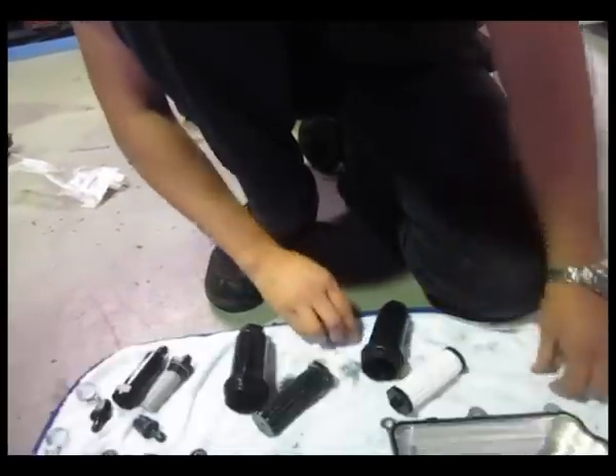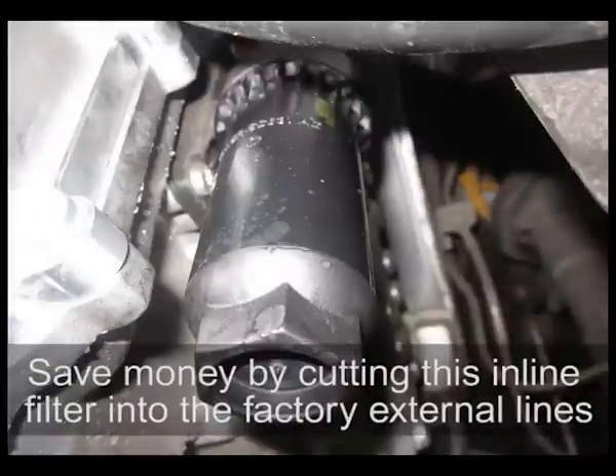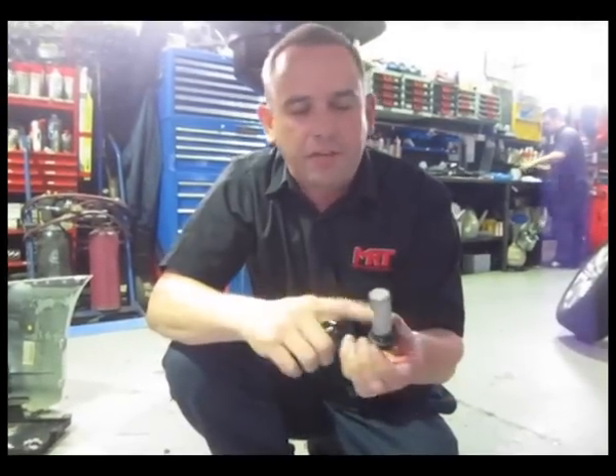My recommendation to save some money in the future is to change the filter and put the new one in, but then replace it with this in-line filter that you cut into the factory external lines. It's a once-off purchase and then all you have to do is pull it apart and clean it, which means you no longer have to buy any parts. It's initially a little bit more expensive, but long term it's going to save you some money.